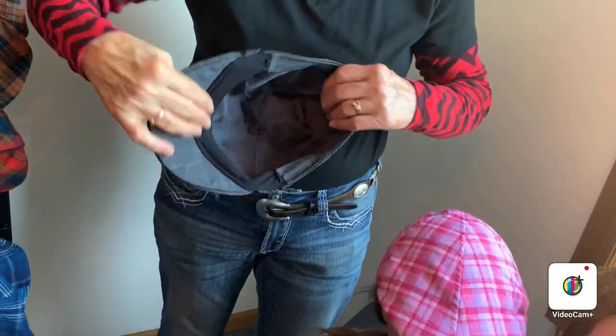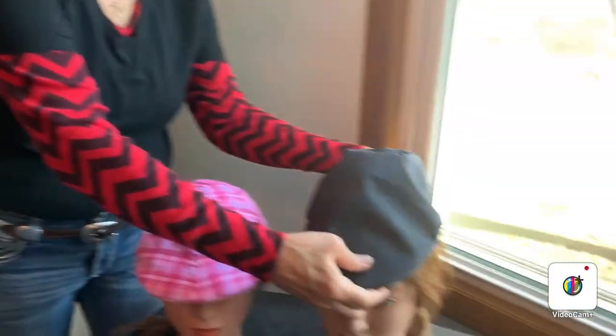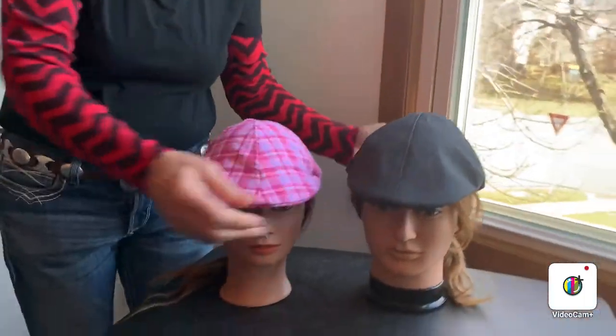Inside we've got the sweatband — a really comfortable sweatband on the back — and fully lined. As far as the hats themselves,